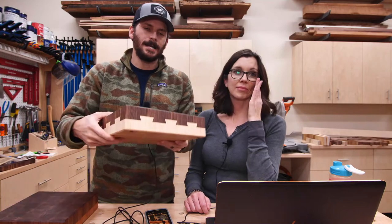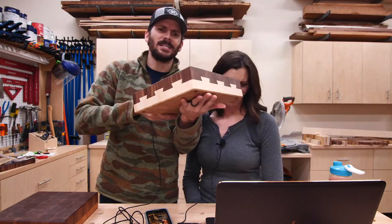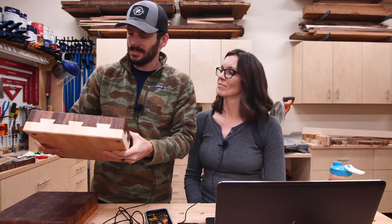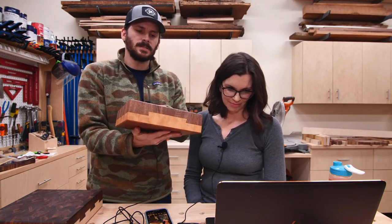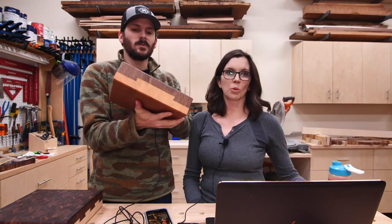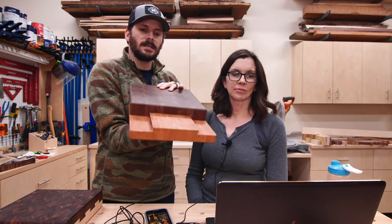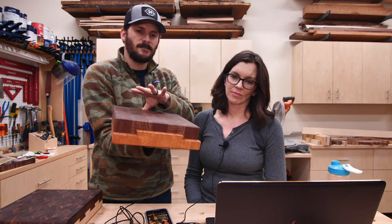And then the pièce de résistance — this turned out better than I even imagined, which is surprising because typically it goes the other way. This first prototype is cherry and walnut. It actually has a magnet on it so that it locks — it just kind of snaps in. Satisfying. I wish it made that sound.